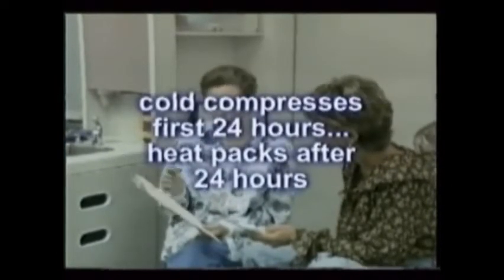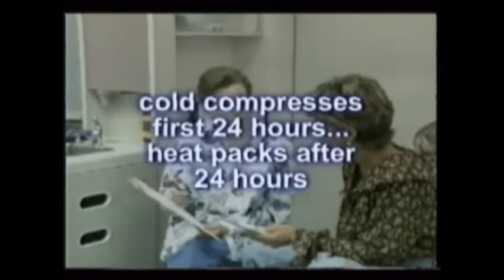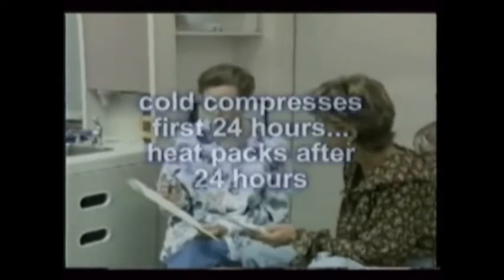If an extensive area was treated, cold compresses for the first 24 hours after surgery greatly reduce swelling. Later, any swelling that forms beyond that time will be relieved only by using heat packs.